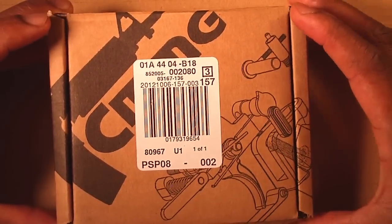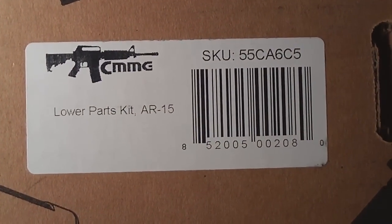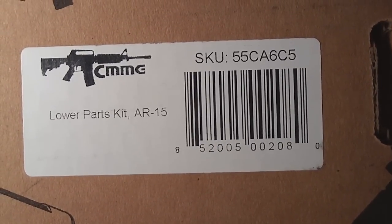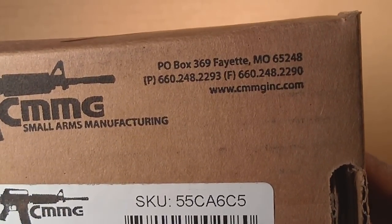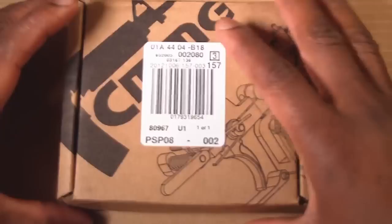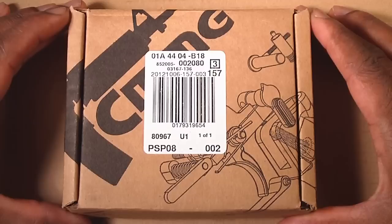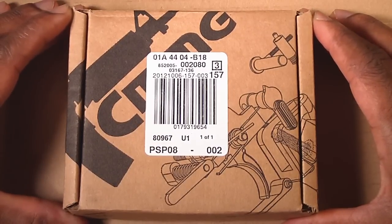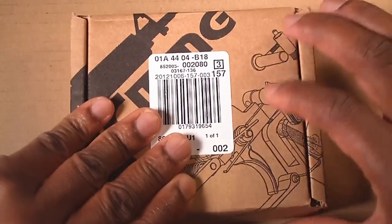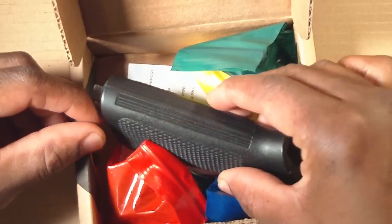This particular lower parts kit is from CMMG — CMMG lower parts kit, AR-15 — and they are in Fayette, Missouri. I purchased this through Cabela's. I used my accumulated points to pay for about 75% of this purchase; all the points from using their credit card accumulated over the past year. And this is the parts kit here.